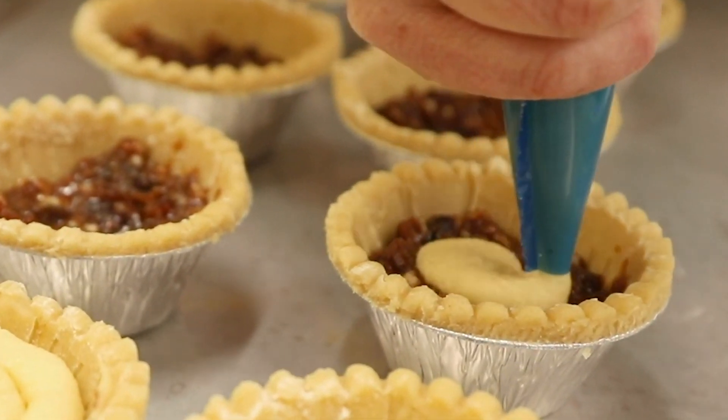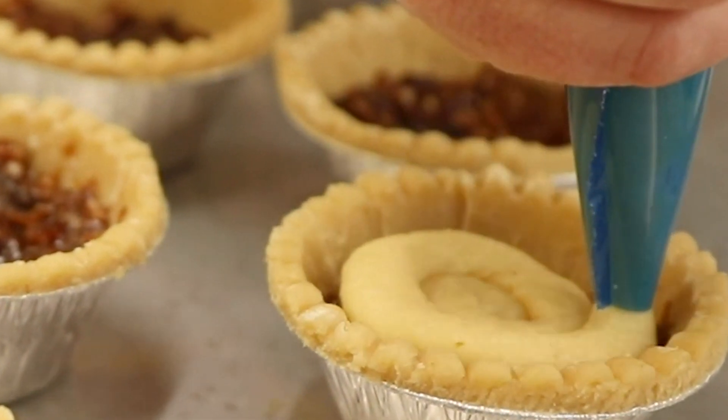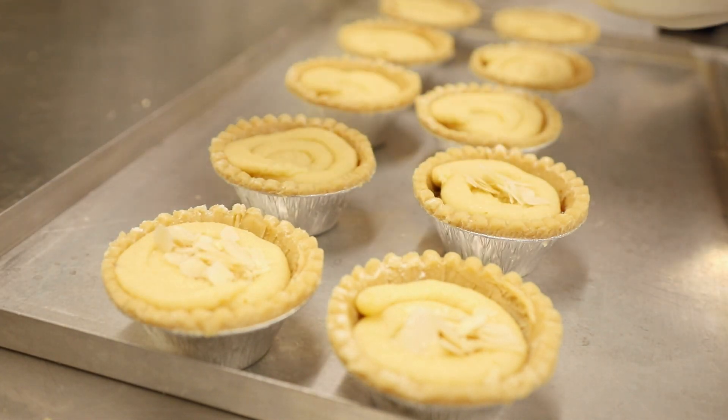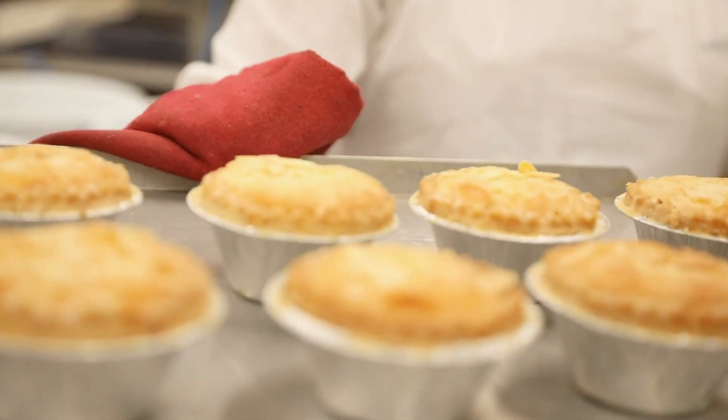Next, we pipe our rich almond frangipan topping on top. This is what makes our mince pies so special. Finally, we top with flaked almonds before the mince pies go into the oven. Once baked and golden, they come out of the oven to cool.